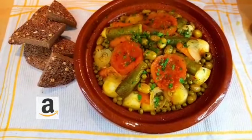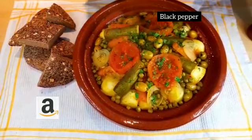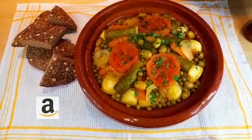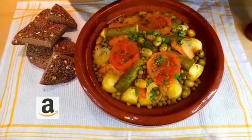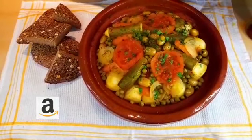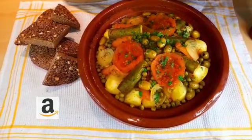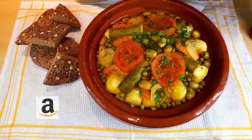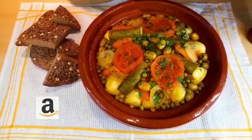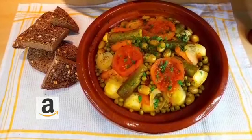Before serving it, just a little bit of black pepper and it's ready. I'm sure you're gonna try this delicious Moroccan beef tagine with vegetables at home — give me your feedback and don't forget the link to the sales page in the description. See you next time in another video, bye bye!